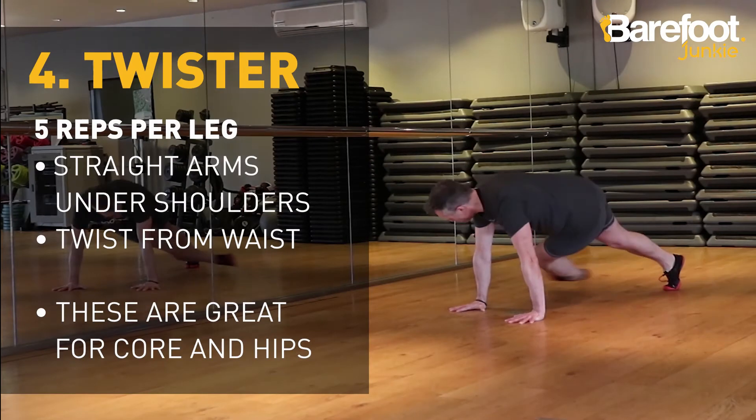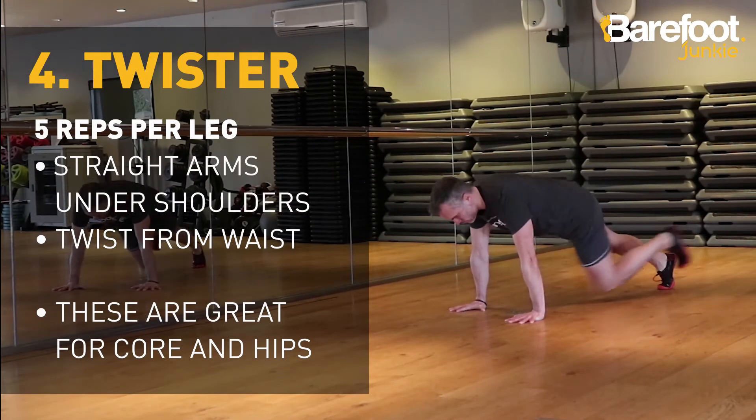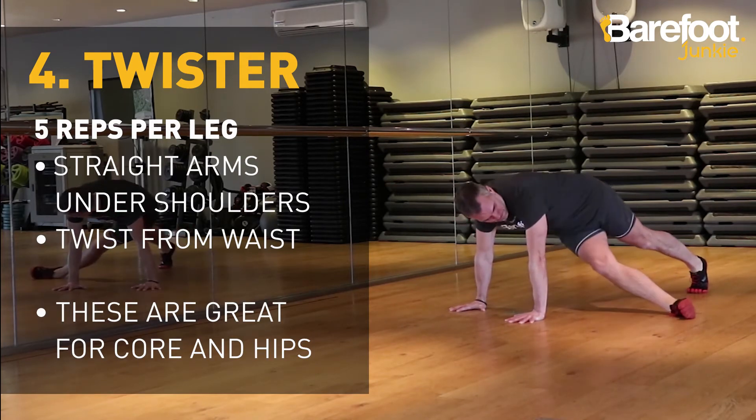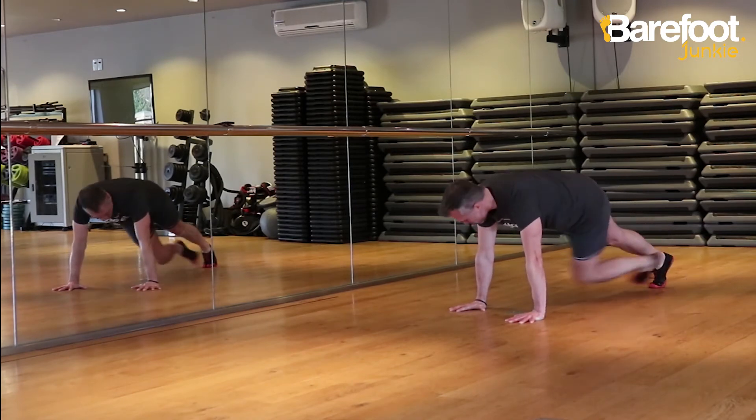For the twister, you're alternating five times. Your arms should stay straight and under your shoulders, and no bums in the air. Twist from your waist and get your leg out as far as you can. This is a great exercise for all those core muscles you use when you run, and it does wonders for your hips too.